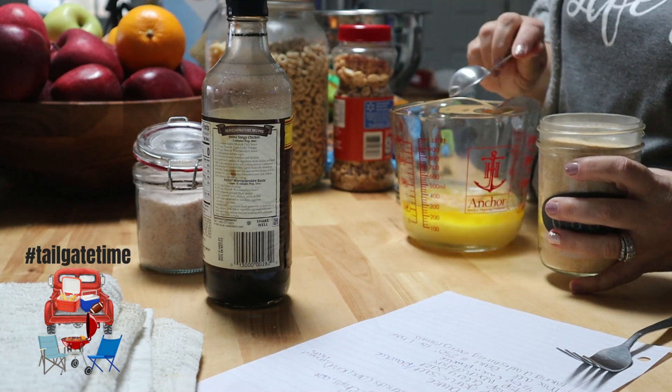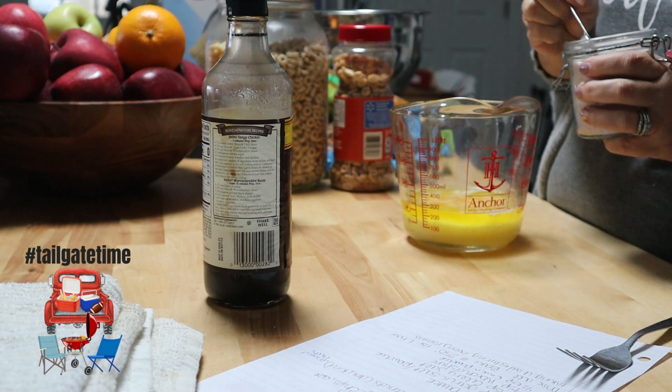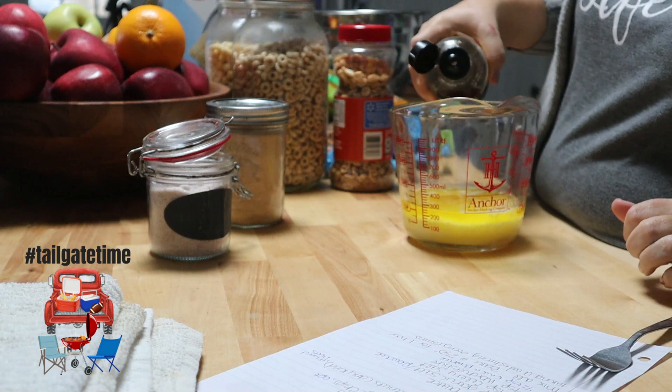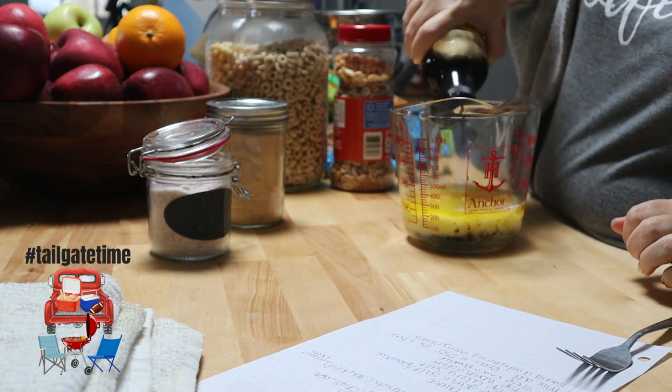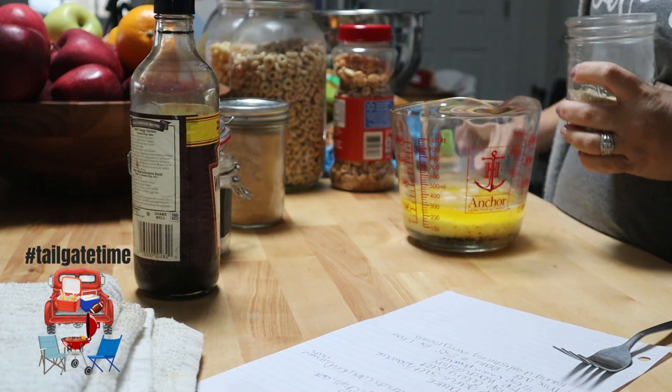So let's get started with my recipe. We are going to be doing a Chex Mix recipe that we have done a whole lot lately, and we love sharing this recipe with you guys. It is one of our family favorites. You can use it for any party, holiday get-together, or even a tailgate party — especially for the Super Bowl coming up.